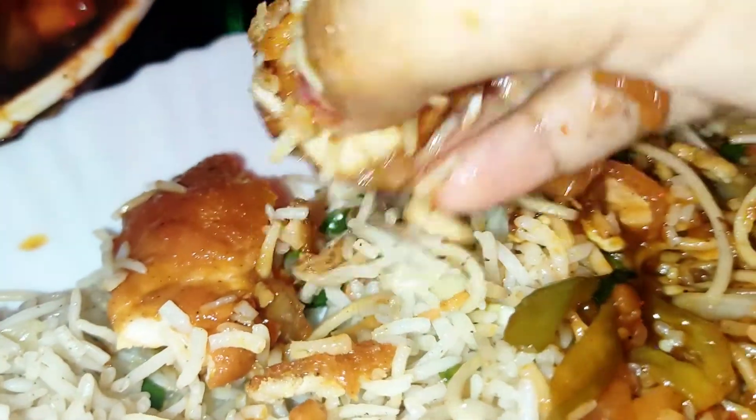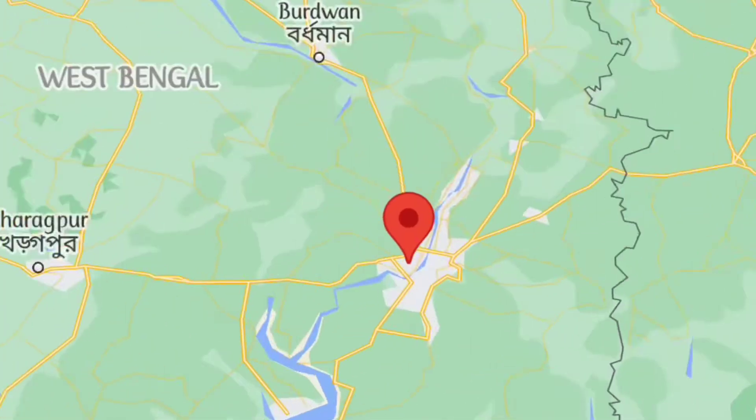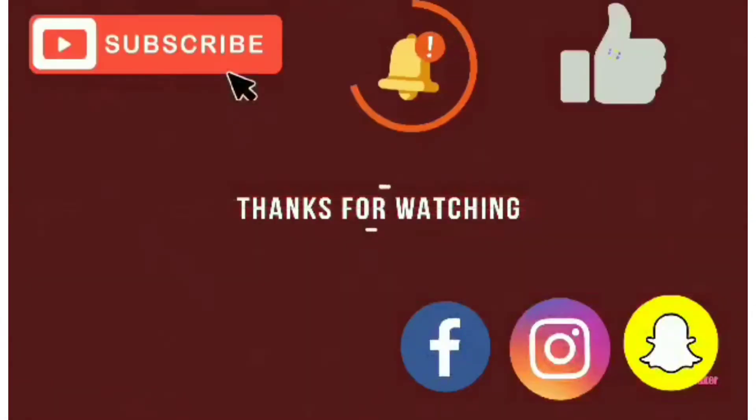You can use the whole recipe — this is the flavor of the rice. The rice is 7 out of 10, or maybe 9 out of 10. The chicken is 10 out of 10 — this chicken is very soft and very good.